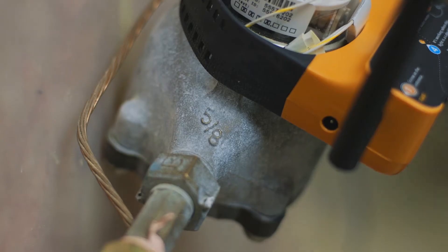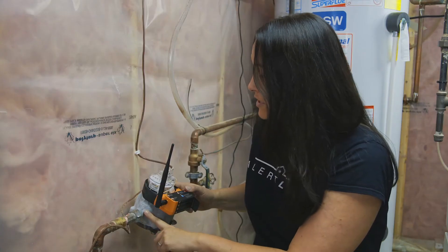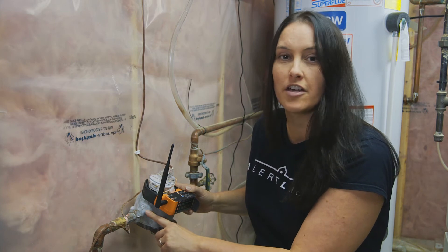You'll also see on your water meter right here it says five-eighths. Many residential homes have a five-eighths or three-quarters feed, and you'll want to record that number for later.